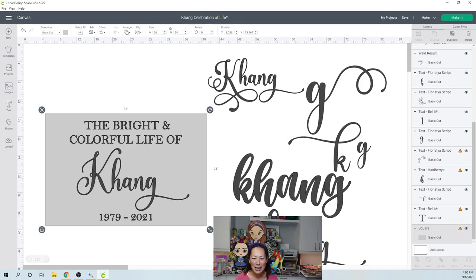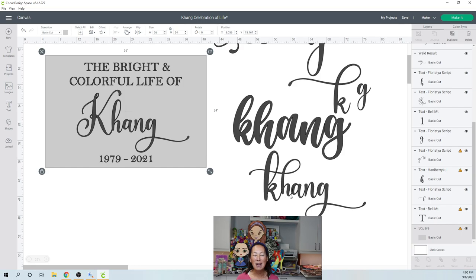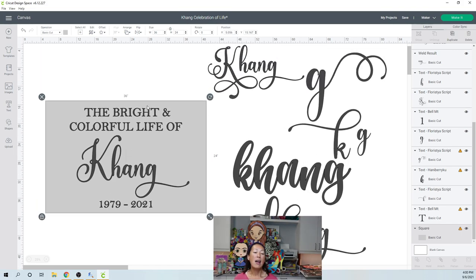I considered a lowercase K. There was a runner-up — I liked the H but didn't love the K. I'm going to show you how to do all that. The other elements are 'the bright and colorful life of' and the dates. I typically like to use two different fonts. In this case I actually used more than two, but the capital K is a different font whose style is similar enough that it blends with the rest of the cursive.